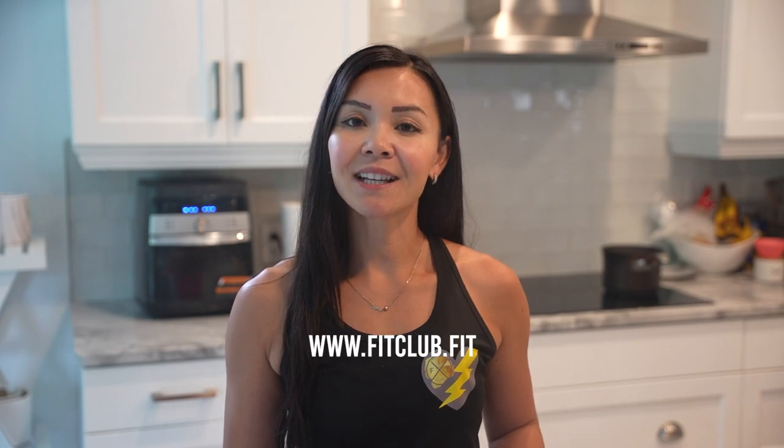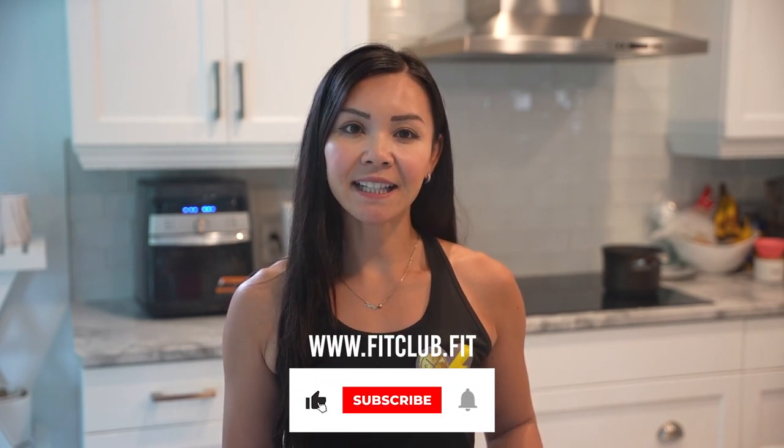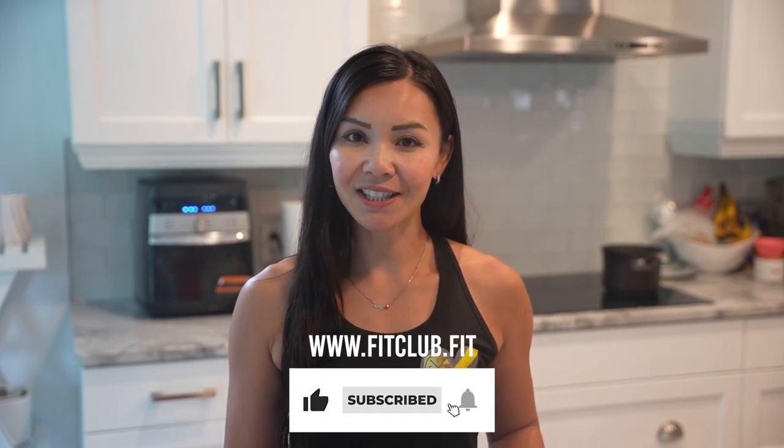Hi Fit Fam, welcome back to another episode of Neri's Kitchen, where we release healthy recipes weekly. I'm Neri and today we're taking a classic comfort food, Kraft Dinner, and transforming it into a high protein meal. Perfect for busy women who want to shred fat without giving up their favorite dishes.